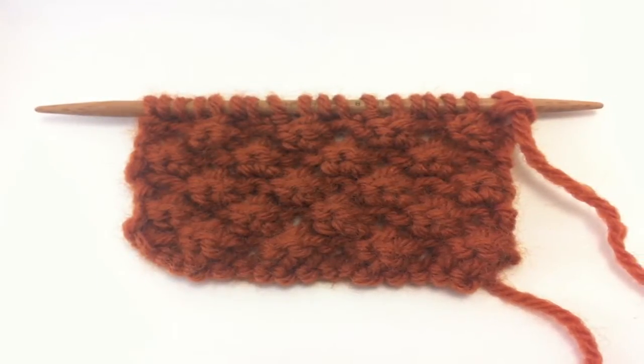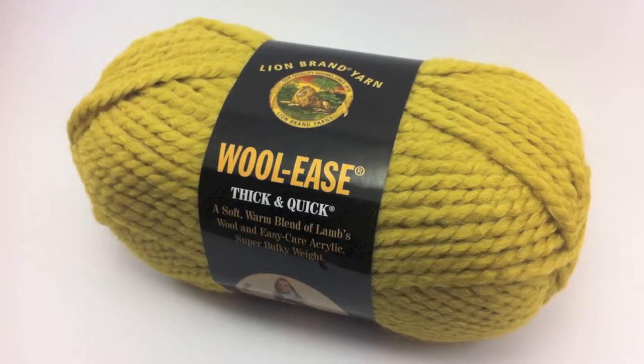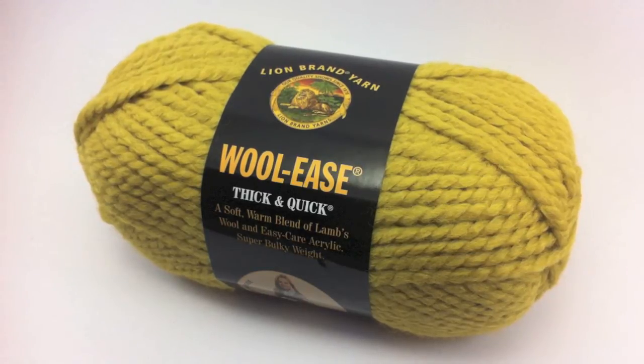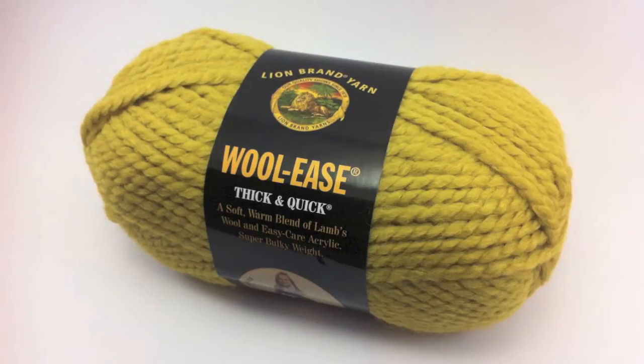For this tutorial, you will need a pair of knitting needles and a ball of yarn. Special thanks to our sponsor Lion Brand for providing today's yarn. Today we are using their Woolies Thick and Quick line in the color Citron.